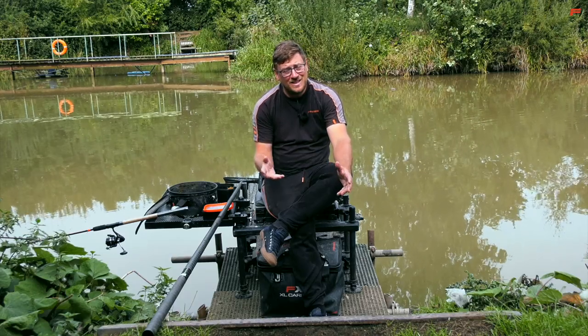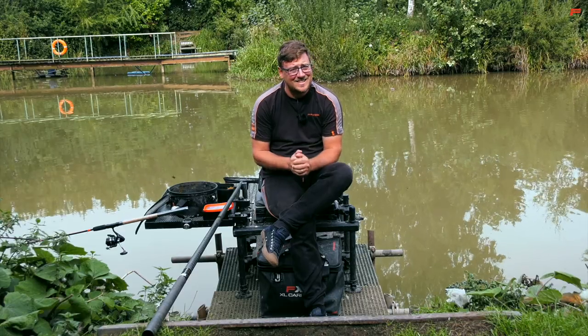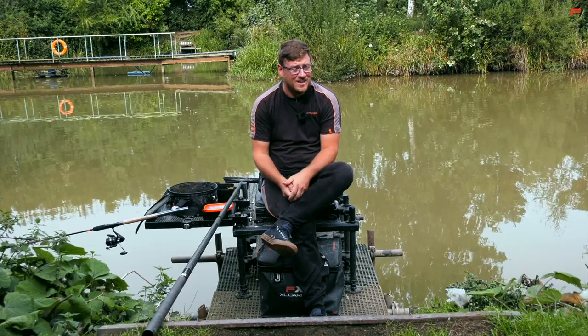You join me today back at a familiar fishery from our videos, Forest Lane Fishery near York, and today I'm fishing on the Don Lake. The lake is really unique — every peg's got its own features and every peg's a little bit different, and it lends itself perfectly to a method feeder approach.